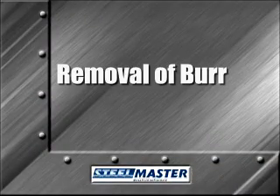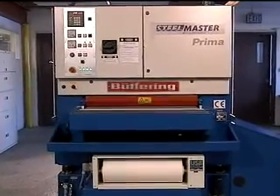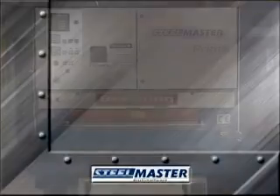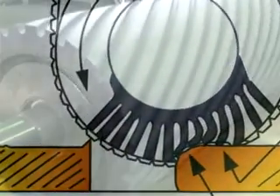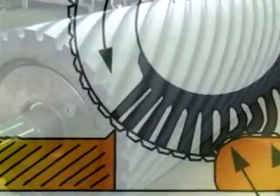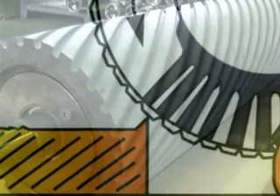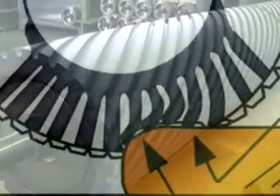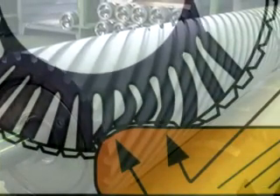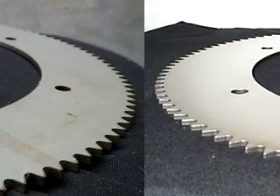Now that we know what type of burr we have, how do we get rid of it? There are two main components of deburring equipment that come into play here. The first is the contact drum. The contact drum drives and supports an abrasive belt. The hardness of this drum, known as durometer or shore, plays an important part in the deburring and finishing process. The harder the drum, the more aggressive the material removal. The softer the drum, the more flexible the abrasive belt, allowing it to conform to the shape of the part and provide a properly deburred edge.